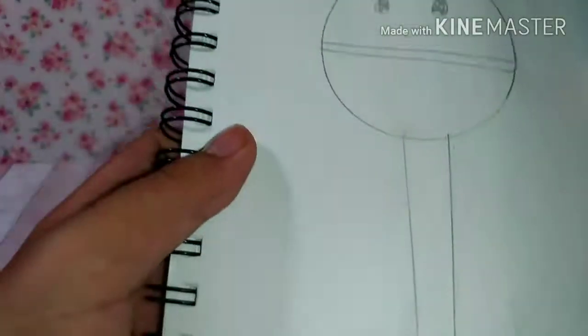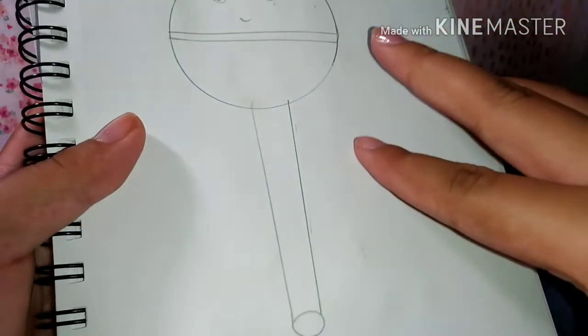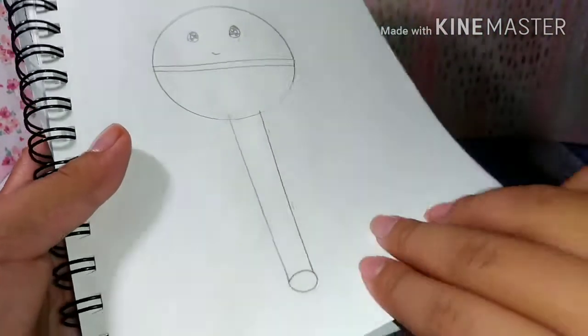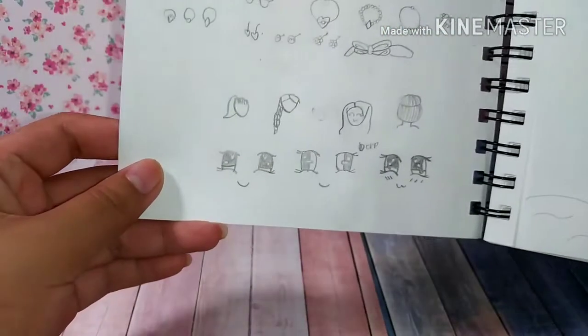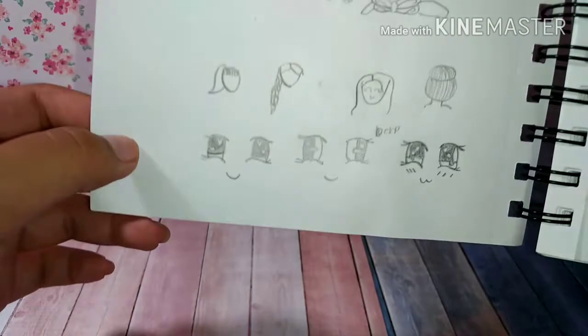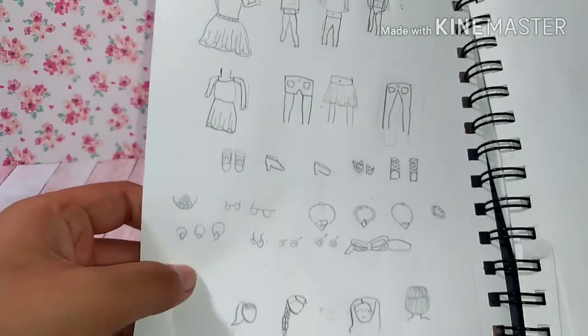I actually liked how this girl turned out. Next I drew some Pokémon — like Snorlax and Pikachu — and I haven't watched Pokémon in so long that I forgot a lot of their names. Next I drew a page of things I can draw if I ever need references.